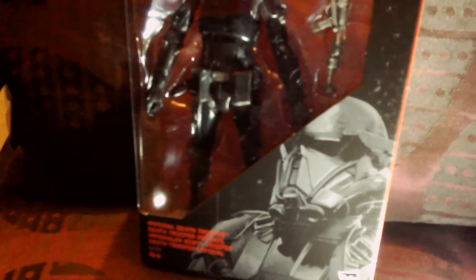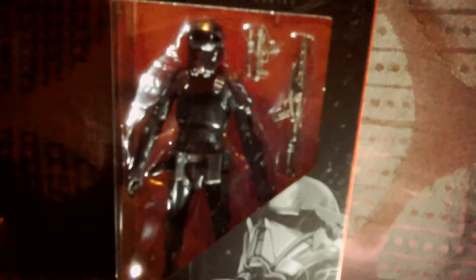I was in Toys R Us today in Colliers Wood and there were a few Black Series figures. I noticed that some of them were on sale from £9.99 - I can't believe it because some of these are quite new figures. They had the Death Trooper.